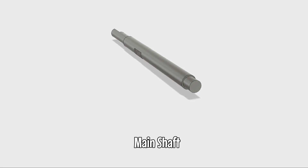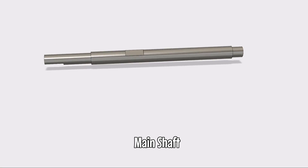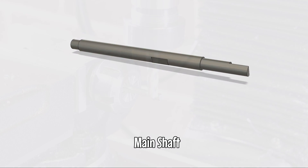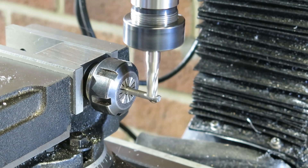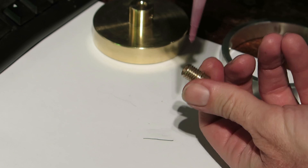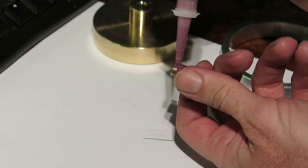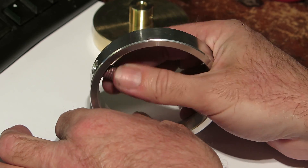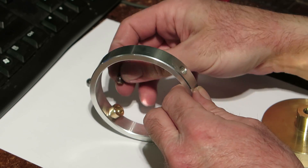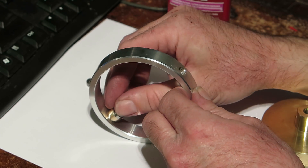Now the bearings are 5mm on the inside, so you can see on the shaft there's a step that goes from 6 to 5. This is to hold against the bearings at each end. To keep things in place, I'm using a bit of Loctite 222. It's pretty easy to undo, but it stops things slipping when the gyro is running.